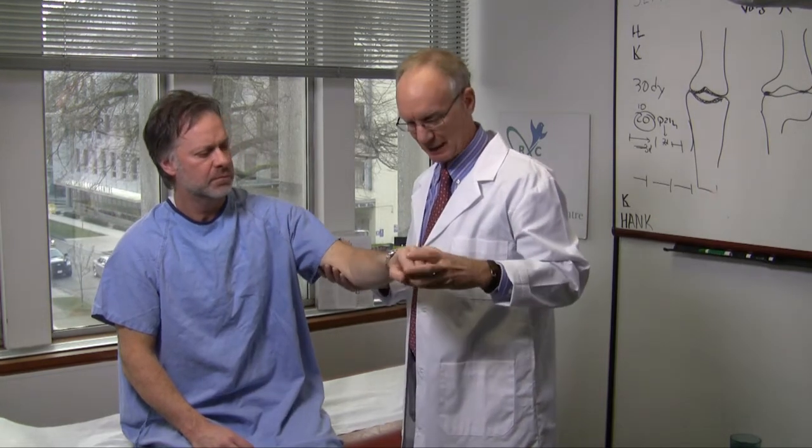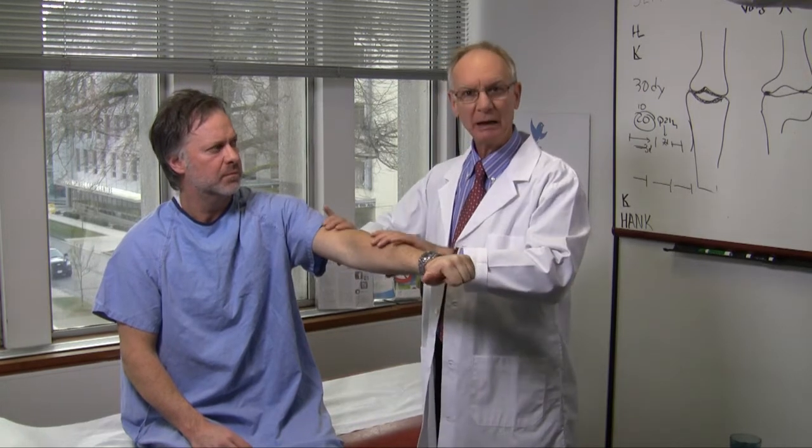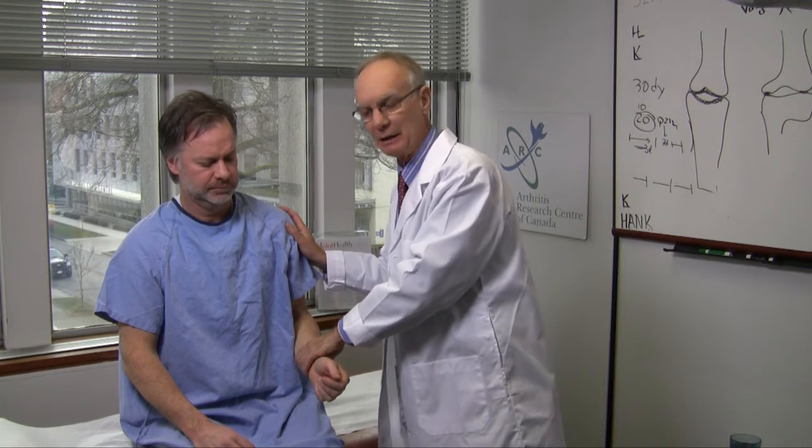An easy test is the empty can test. The patient is asked to flex their arm, make a fist, put out their thumb, and then rotate the arm in — rather like dumping an empty can. And if they cry out with pain or wince, one suspects there's a supraspinatus tendonitis.